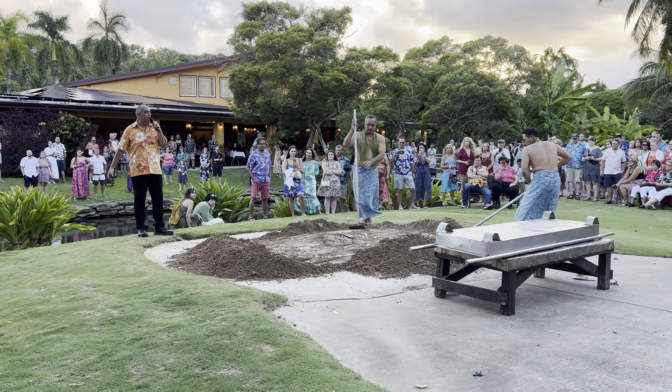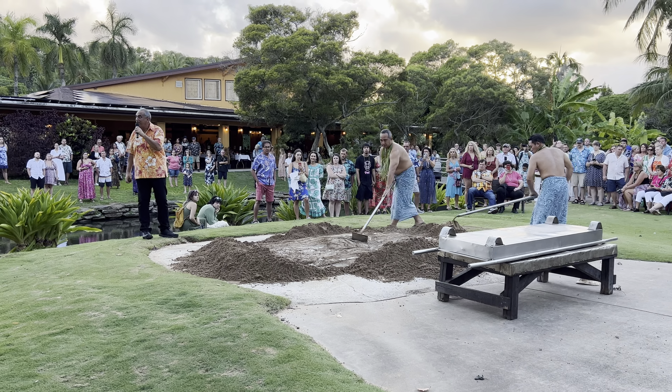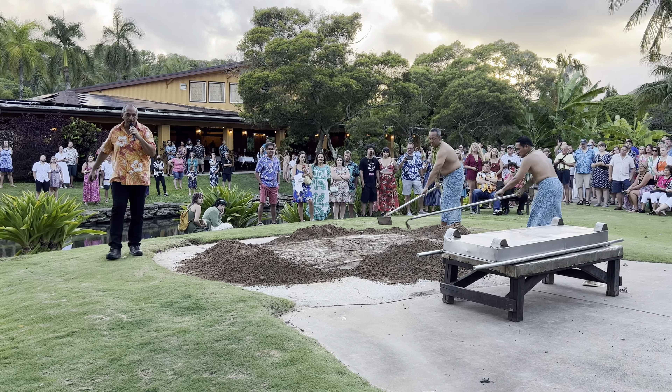We now get our pigs from Oahu. They are flown over — just the meat and bones part of it — and then brought right over here.